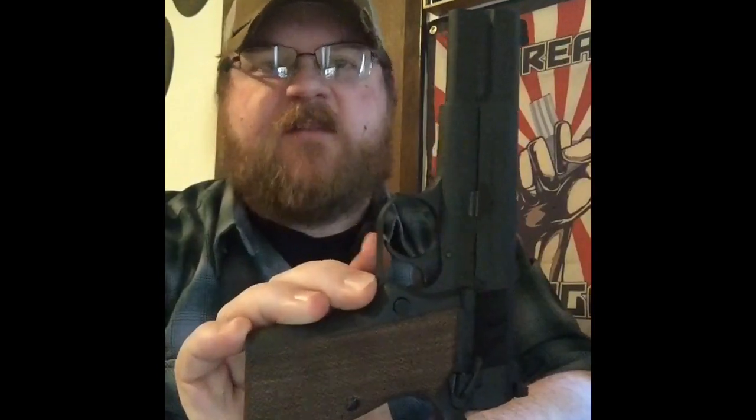Hello and welcome back to the channel. This week we're talking about the SA-35 again — because no one's sick of it yet — and we're gonna get into the insides, the innards of this gun and see what it's made of. I'm not even sure I have to do this because I'm such a small channel.